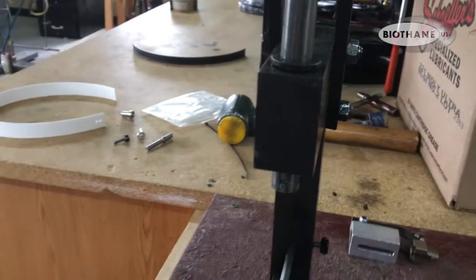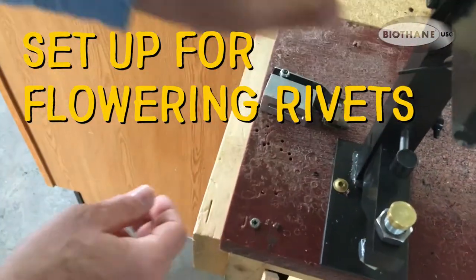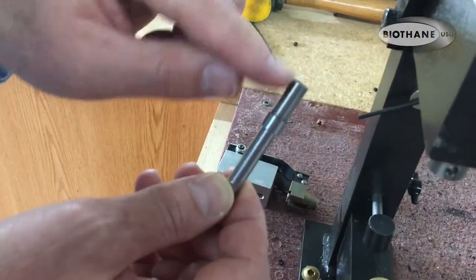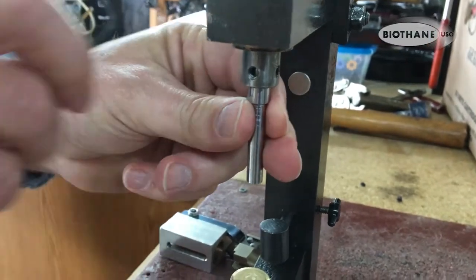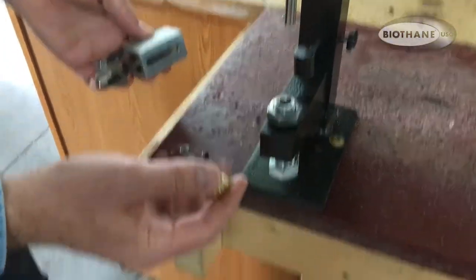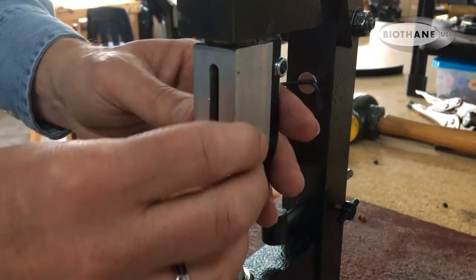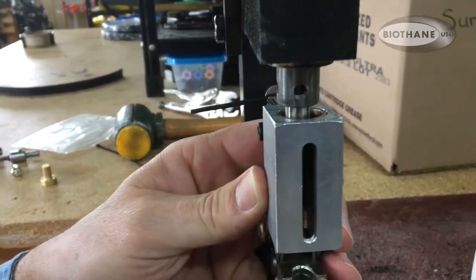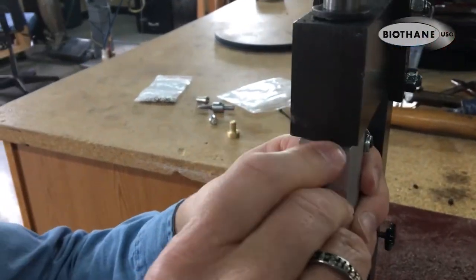Now we're going to put the rivet head in. The first thing — this is the driver. When you put this in, you have to make sure the short end goes up in against this collar, just like this. Then we'll tighten the set screws again. In order to have enough room to get this up in properly, just take your anvil out and set it to the side. This slides up on here and turns into that threaded opening right there.